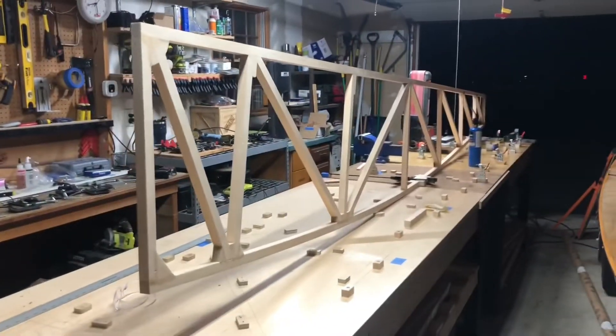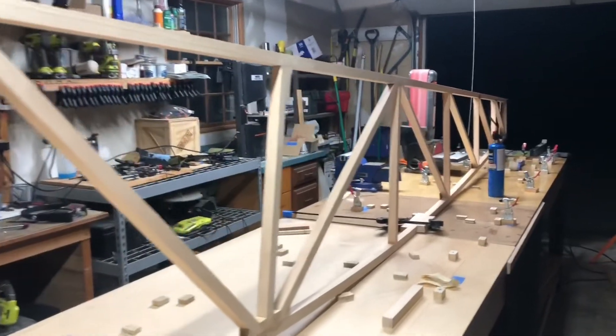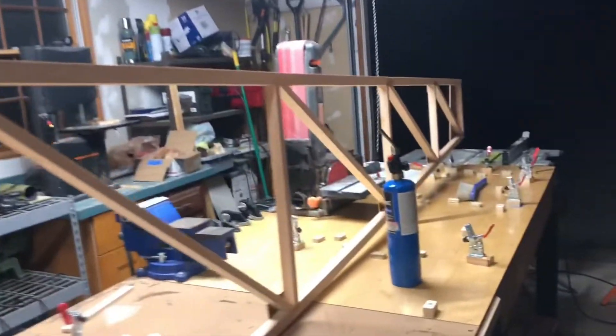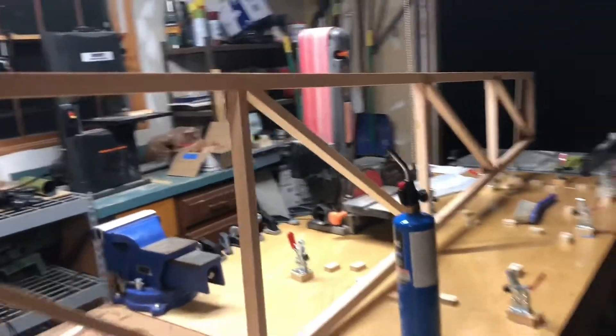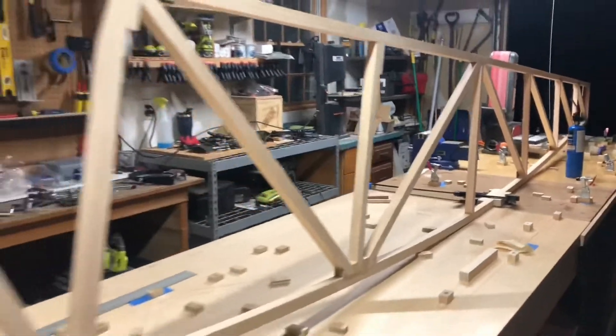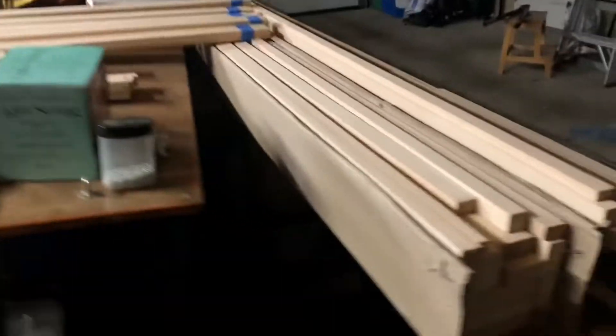Well there it is — the first side of the Pete and Pole air camper fuselage. It took a while because I had other commitments, but that's the way it goes. So I'm going to delve into the next side with my wood here.